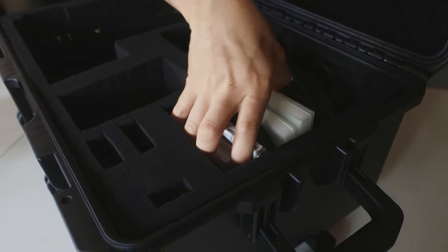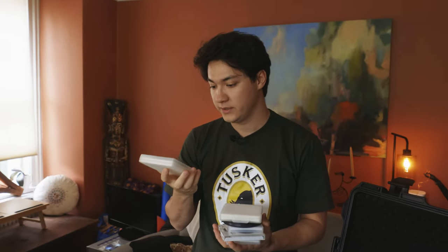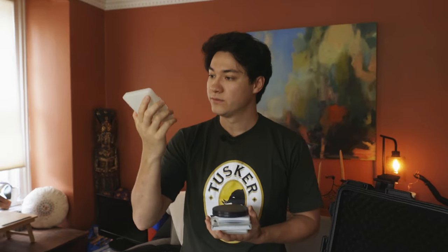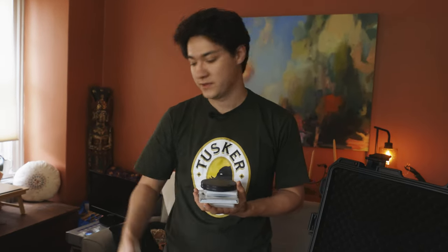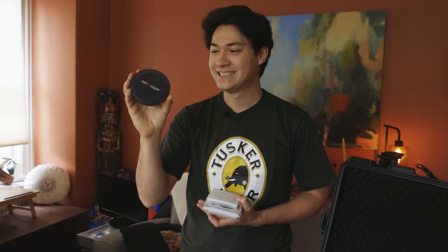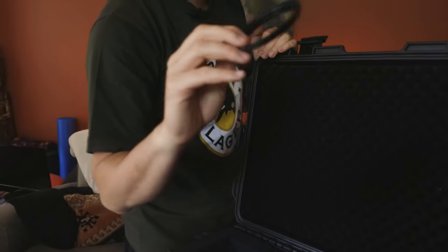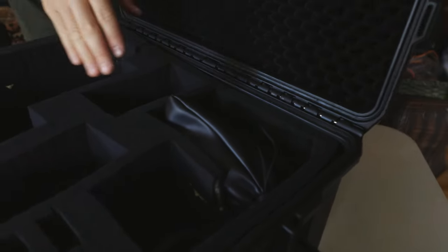I've got all my filters here. Variable ND, probably for my old Sigma 18-35. I've got another variable ND for my 24-70 — actually this one is for my GH5. Another variable ND, I think it's only a three-stop variable ND for my 24-70. I've got a polarizer, Tiffen Black Pro Mist, and an extra case in case I need to put any filters in there. I've got some step-up rings. And then in the bottom there's just a wall plug and extra rails and stuff — I never go in the bottom.